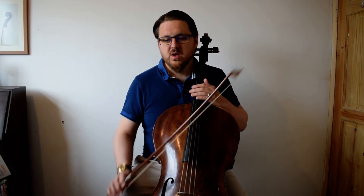Down, down, up, up, down, down, up, up — with a little stop in the bow to separate them, so it's not a slur, it's a hook.